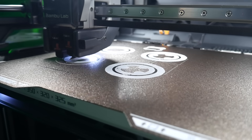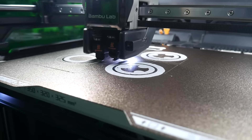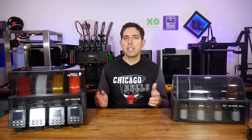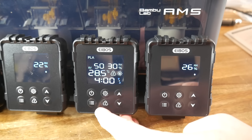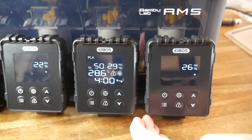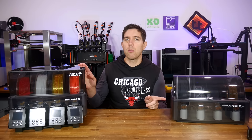We're starting to see more and more upgraded and modification kits for Bambu Lab hardware, and for those that don't want to spend the money on the new flagship H2D, that's a really good thing. In this video, we're testing the Series X Tetris from eBoss — a reversible upgrade kit for your original AMS — so let's compare the performance between the two.